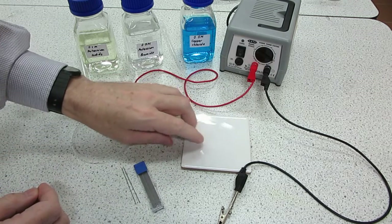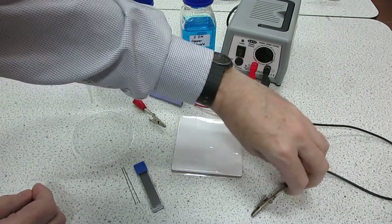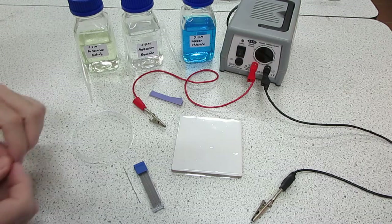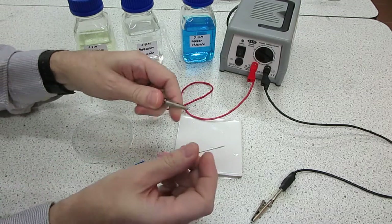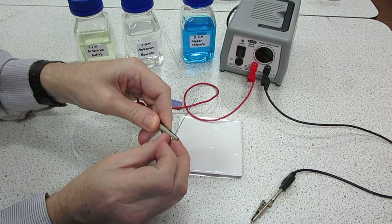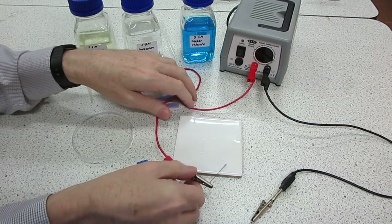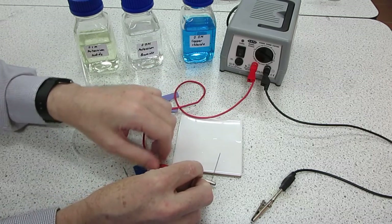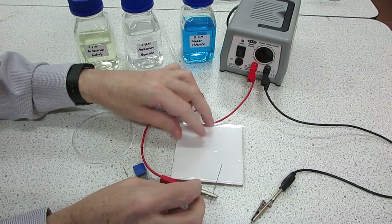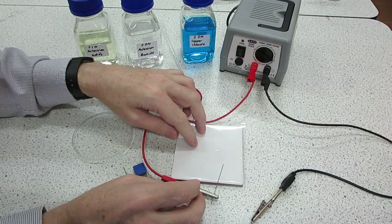We'll also be supporting the plastic sheet on this white tile. The first thing to do is to set up the two electrodes, and you need to be quite careful about this so that the crocodile clips do not break the pencil leads. You need to clamp those very carefully like so, and then by rotating the connection and positioning carefully you can get the electrode flat on the sheet.